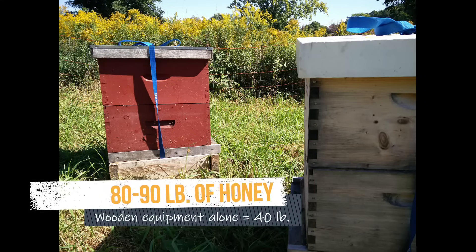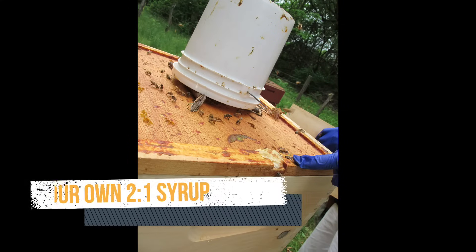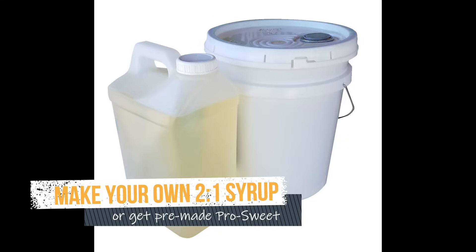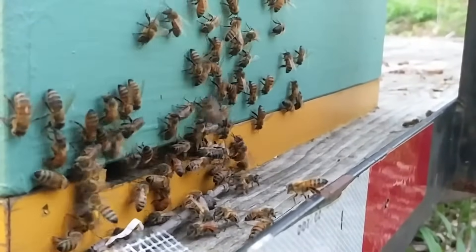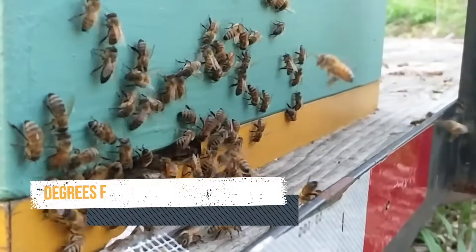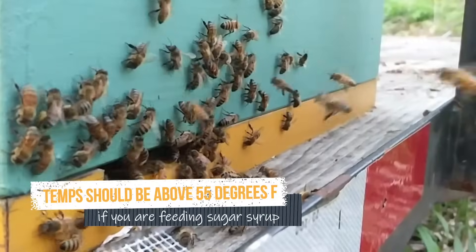If necessary in early fall, feed them two-to-one sugar syrup — that means thick syrup. You could also buy Pro Sweet from Better Bee. If you do have to feed syrup in the fall to get the hive's weight up, do it while the bees still have good temperatures for flying — that means 55 degrees and above for a few weeks while you're feeding.